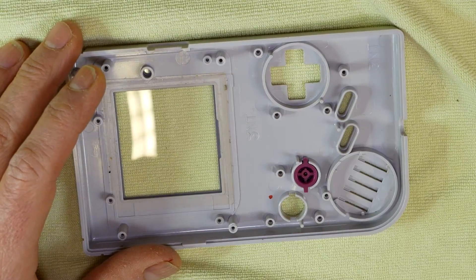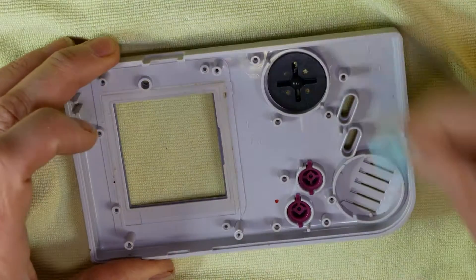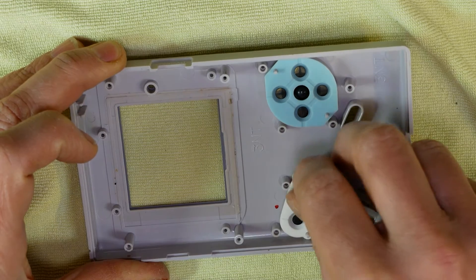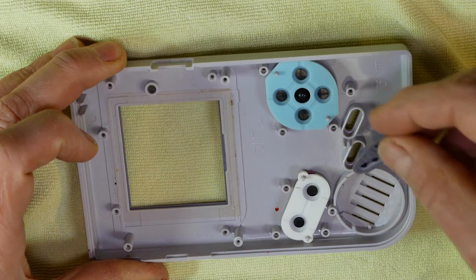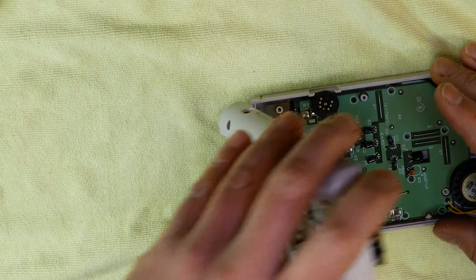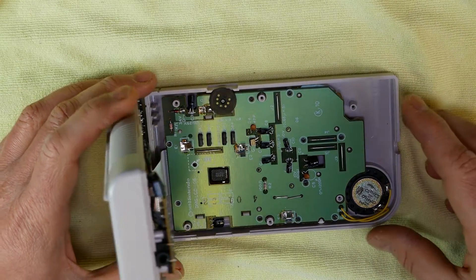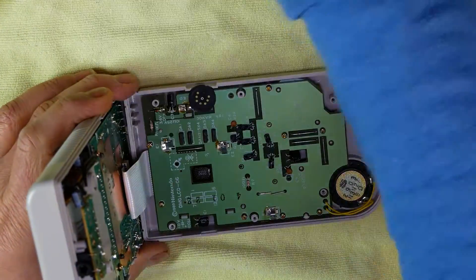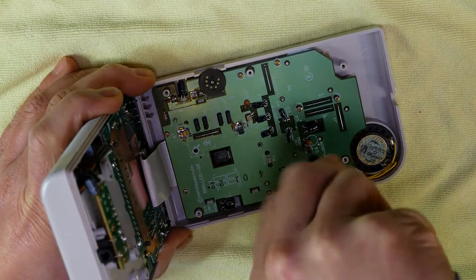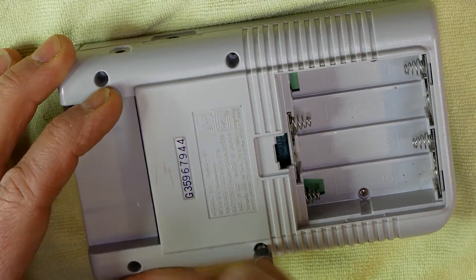It's pretty straightforward putting it all back together again. Insert all the buttons back into the case front — they can't really be inserted incorrectly, as you can see they're keyed. Then screw the board back in with the Phillips screws, put the back on, and screw it in place with the tri-wing screws.